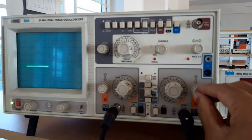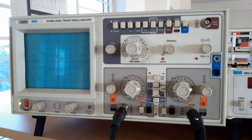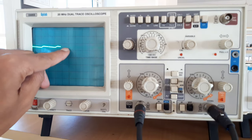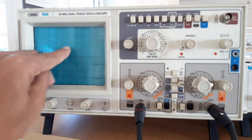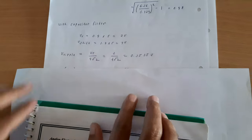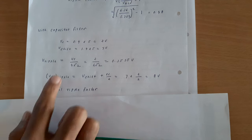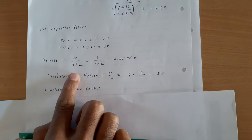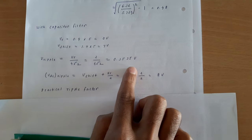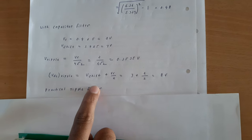To find V-shift, I bring the waveform to ground and release it — the waveform shifts upwards. The lower value reads 1.4 divisions, so V-shift = 1.4 × 5 = 7 volts. For a full wave rectifier, V_ripple = VR / (4√2) = 2 / (4√2) = 0.3535 volts. Vdc_ripple = V-shift + VR/2 = 7 + 1 = 8 volts.